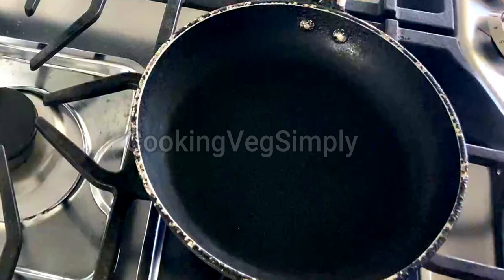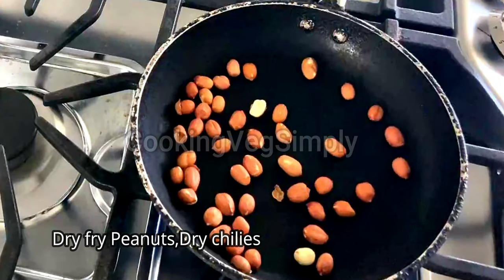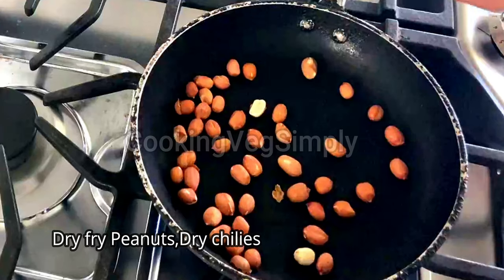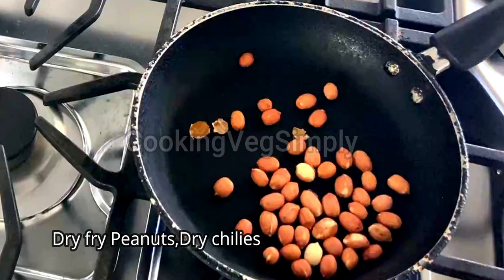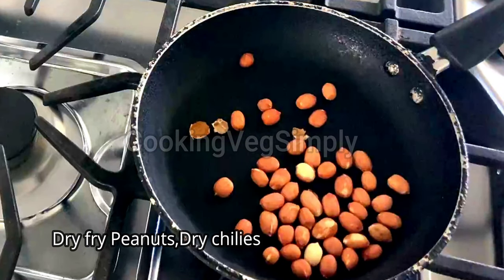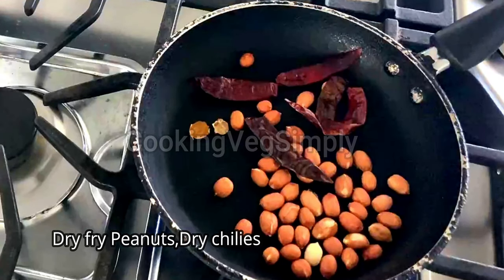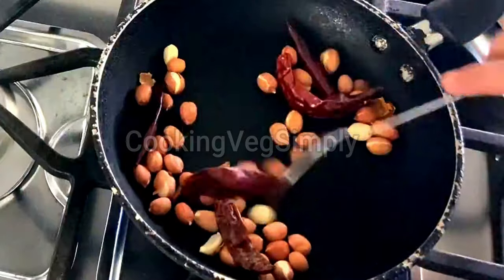Let's see what we have done. Let's heat a pan. We have a little bit of salt in the pan. We will cook it in the pan and dry fry it.